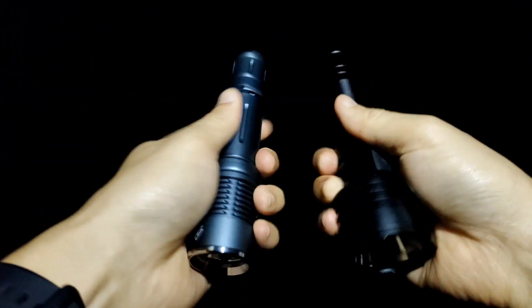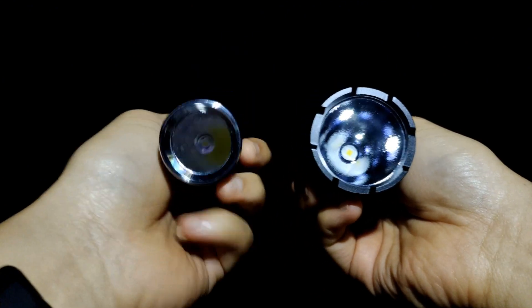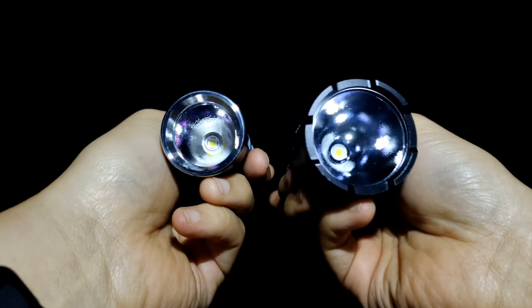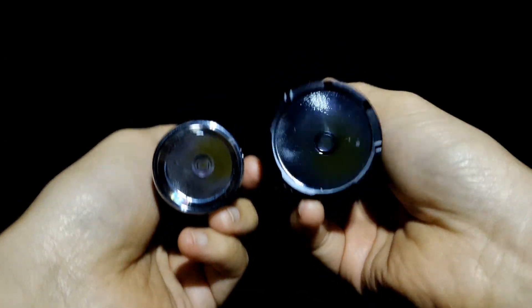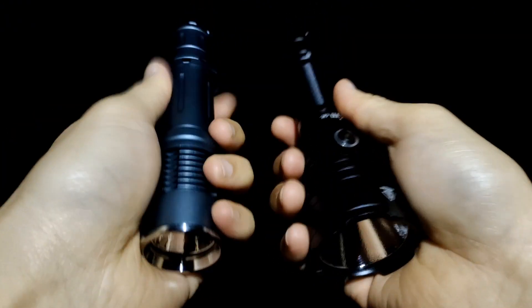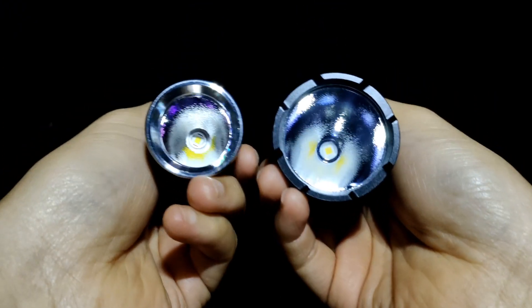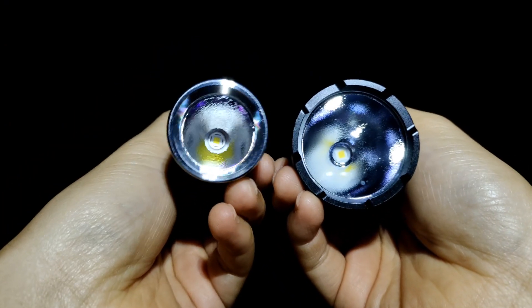Overall I think, wow - the SFT70, even in a smaller head like this, it can compete with the bigger head like the C8L. Unbelievable power of SFT70, really good. I am happy with this modification because there's no dark spot in the SFT70.